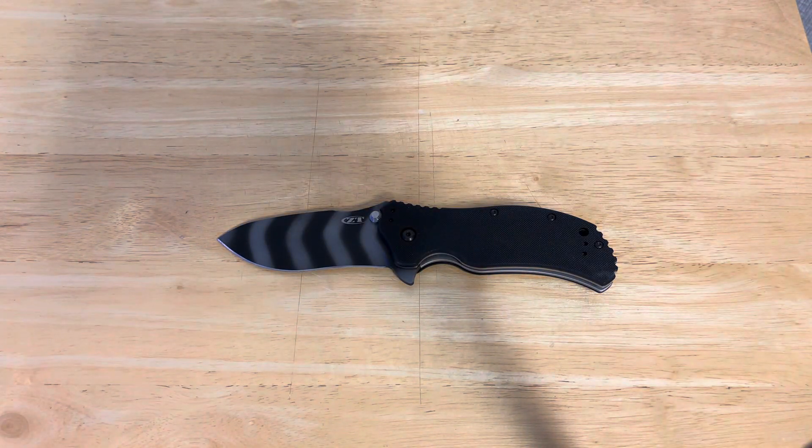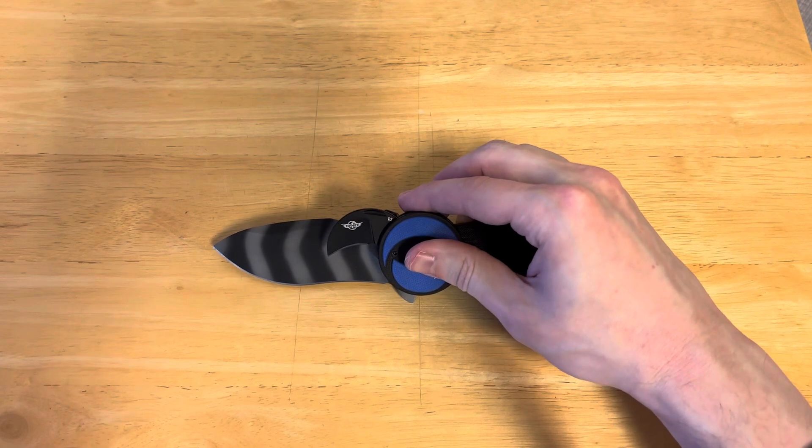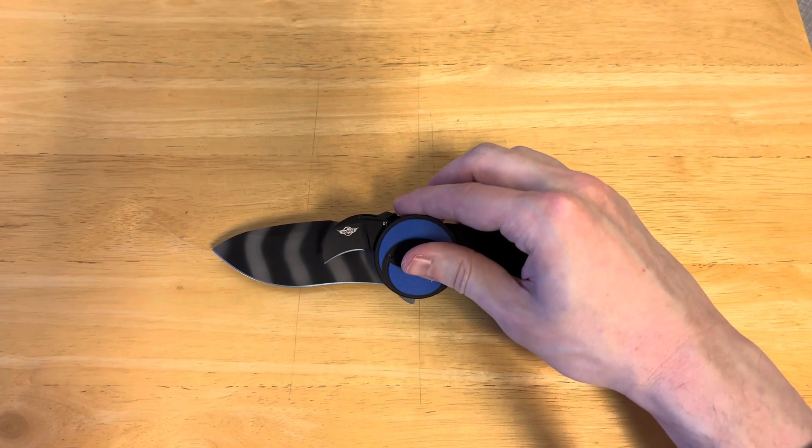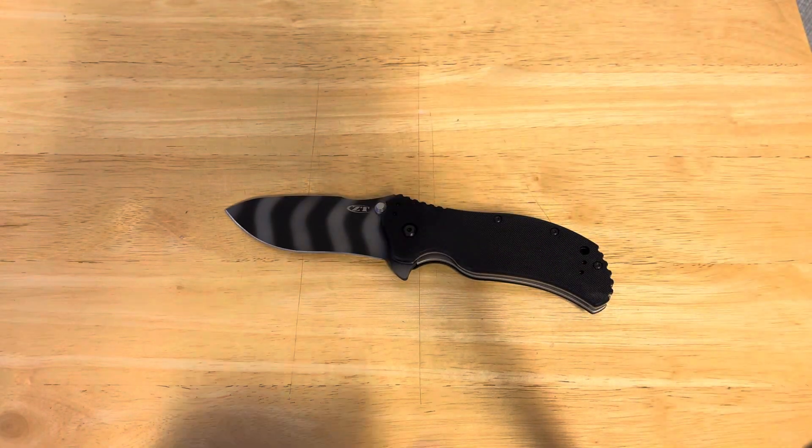Here is the O-Knife Nightclaw to measure top to bottom, and this is a very, very tall knife — really tall when we include the flipper tab.